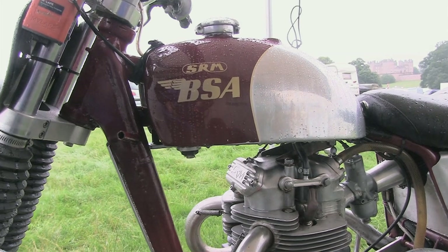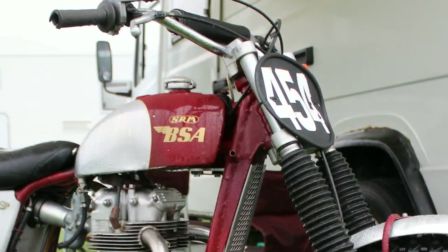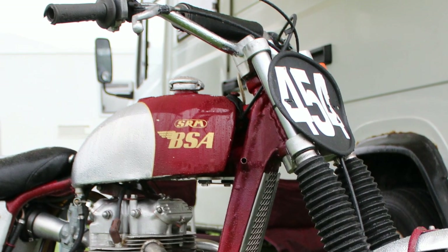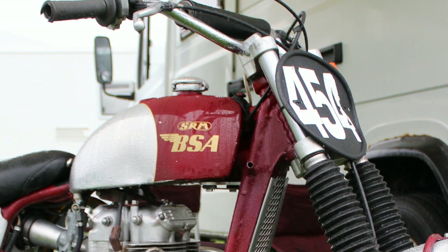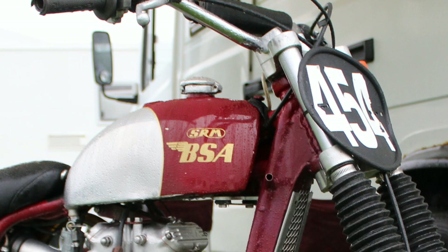The fuel tank is your standard alloy BSA Victor tank, which was made by Holtz Works, who manufacture almost anything in alloy that you would need for a classic motorcycle such as this SRM BSA.